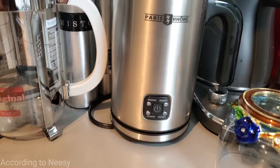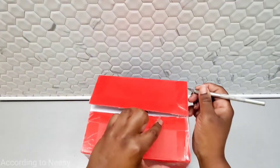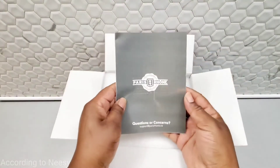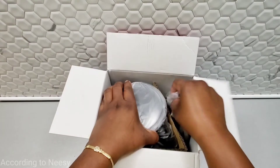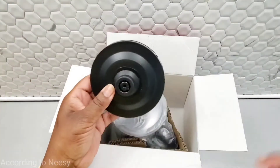We've had this Paris Rhone milk frother for two months now and we use it every day three to four times per day. Let me show you what we got in our box — we have our manual, it's nicely packed with foam, everything is wrapped securely, and this is the base. The base comes with the cord underneath.